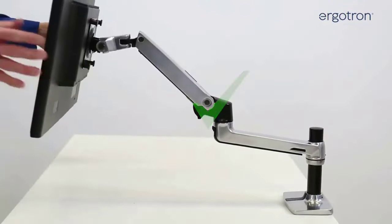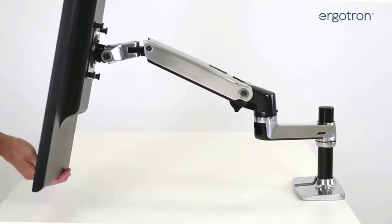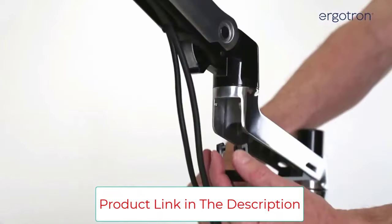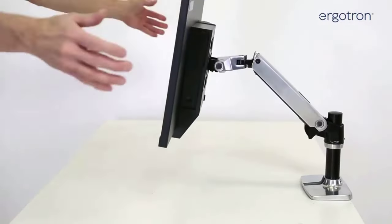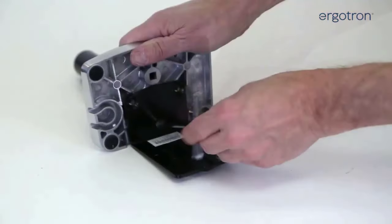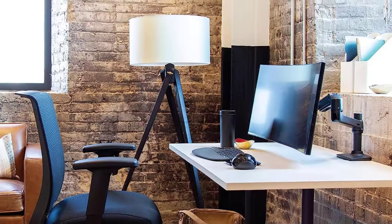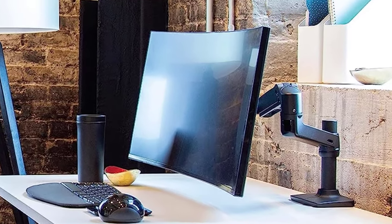The Ergotron LX Single Monitor Arm looks good, works well, and comes at a fair price. Mount type: desk clamp or grommet hole. Adjustment mechanism: gas spring / free moving. Weight range: up to 25 pounds. Display size range: 13 to 32 inches. Available colors: black, silver, white. Installation only requires a screwdriver and hex wrenches. Built-in cable management. 10-year warranty.